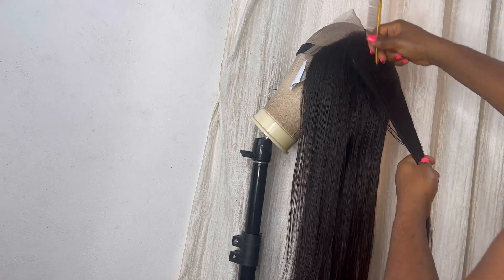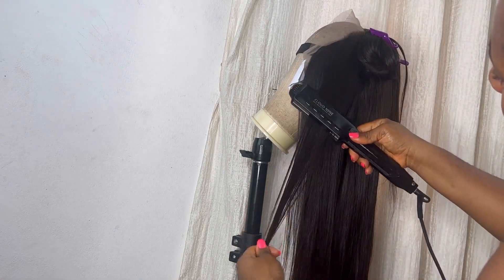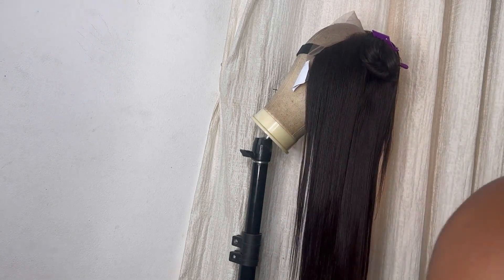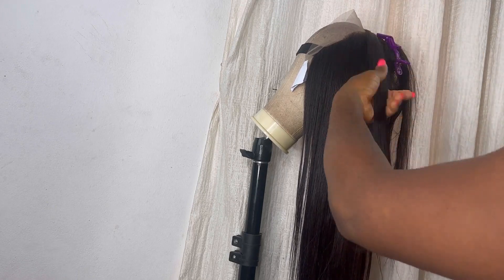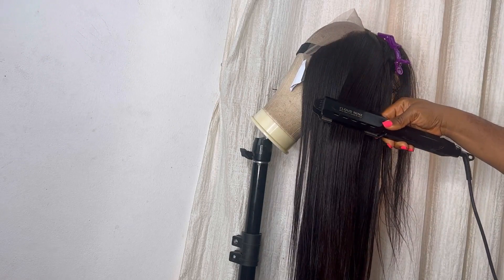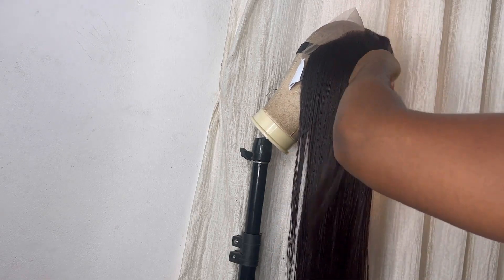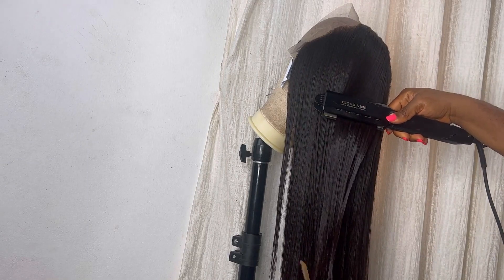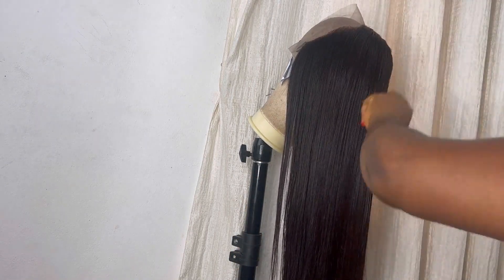One thing I'm not going to do in this tutorial is apply any foundation or lace tint to the inside of the lace, because I don't know the complexion of the person buying this hair. If the person wants to wear it as a glueless wig, all they need to do is apply the shade of their foundation on the inside and it's ready to wear. If they choose to wear it as a glued-down wig, they can do that too — just use lace tints or their foundation to blend it to their perfect skin shade.